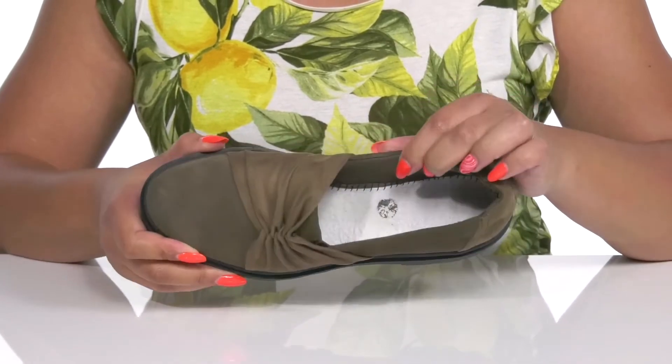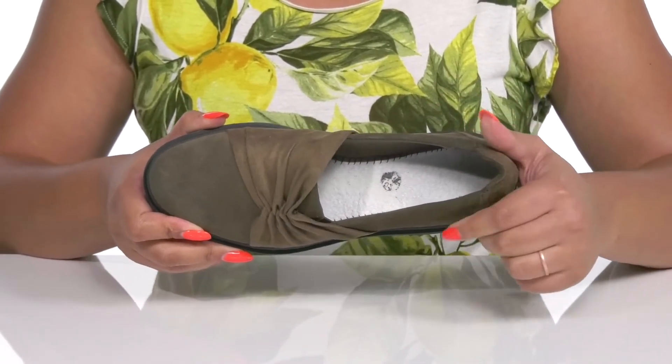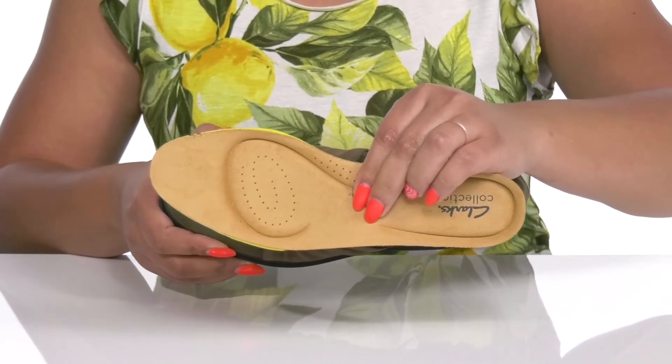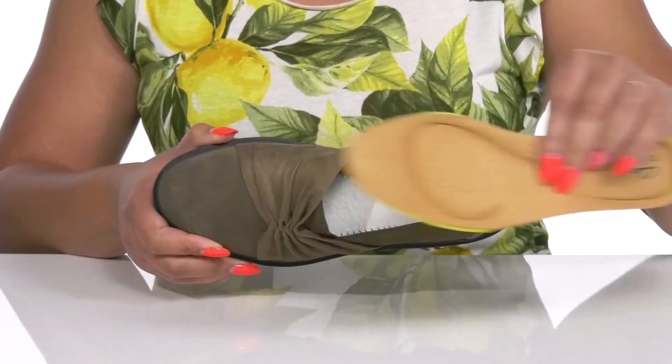Inside, there is a textile lining with a little bit of padding at the back of the collar to give your ankle support, and a removable footbed that is cushioned to keep you comfortable all day, and there's preparations for breathability.